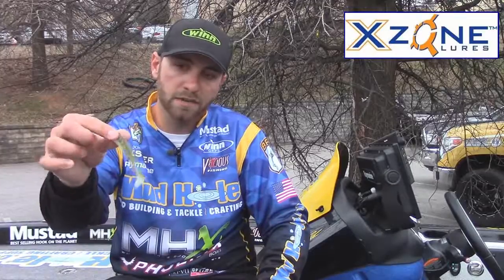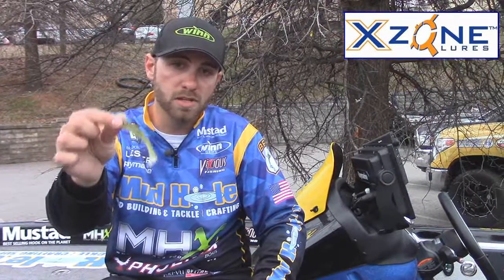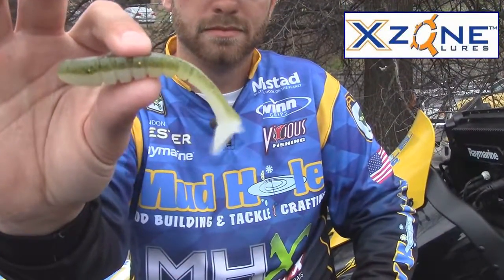I feel like one of the best cold water smallmouth baits is a little finesse swim bait. This is called an X-Zone Lures Swammer. It's got a really good action — you can see it's got some ribs in the body that kind of catch water as it comes through. It's got a nice flat back and a real good action.